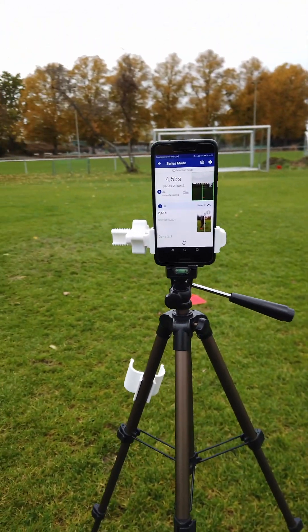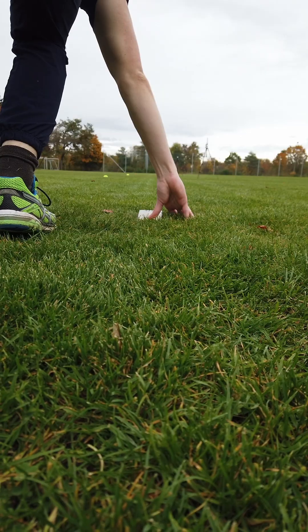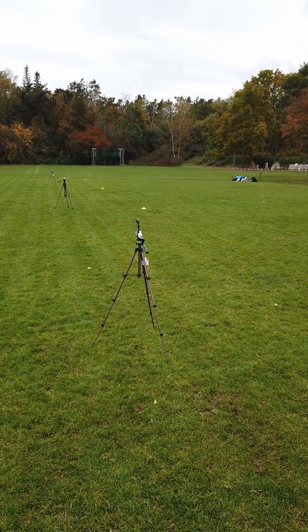Welcome back to another demo of PhotoFinish, the ultimate sports timing app. Today, you will be shown how to measure a 30-meter sprint with multiple athletes fully automatically, perfect for football training.